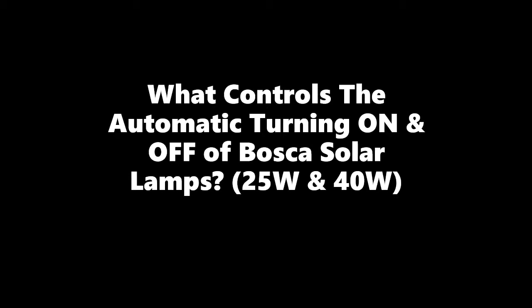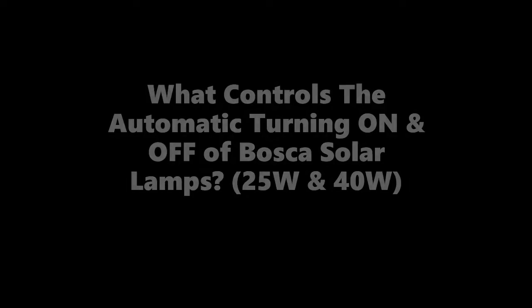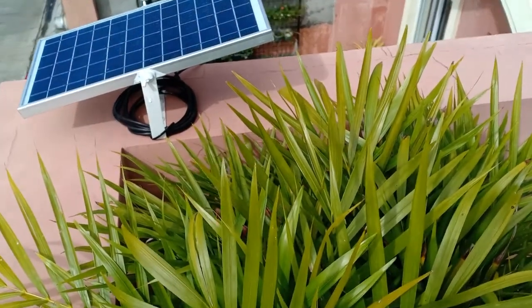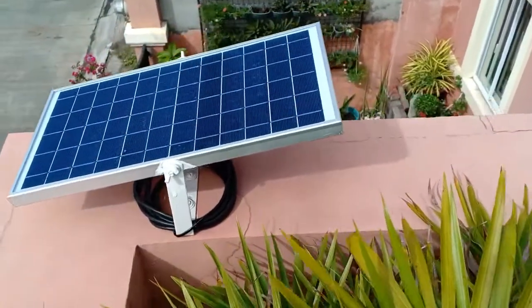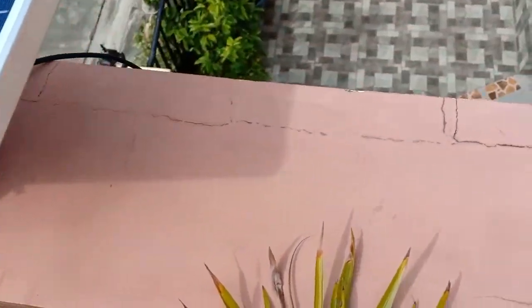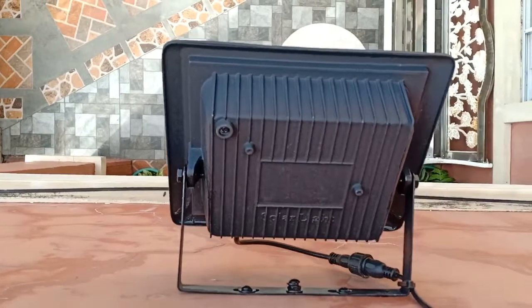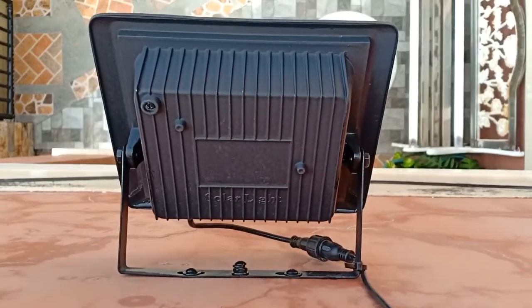Hello everyone. In this video, I'll share how I found the answer to the question: what controls the automatic turning on and off of Bosca solar lamps? Is there a photocell sensor like those in streetlights, or is it something else? Since I have four Bosca solar lamps — 325 watts and 140 watts — I conducted a simple experiment to find out.